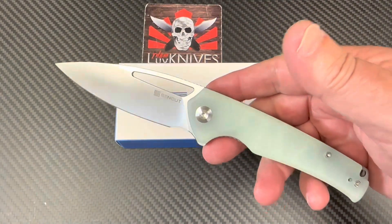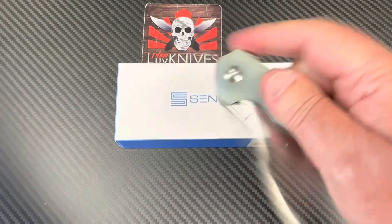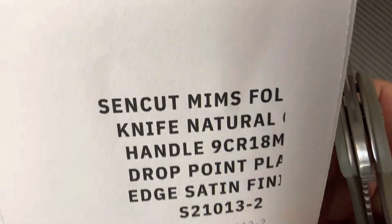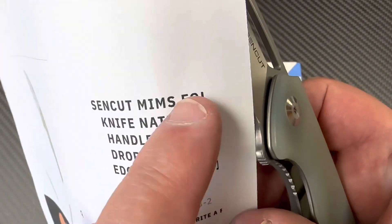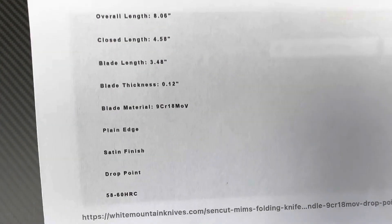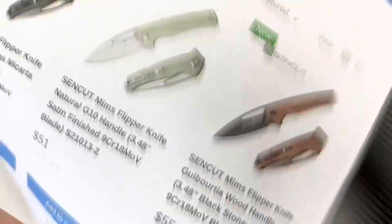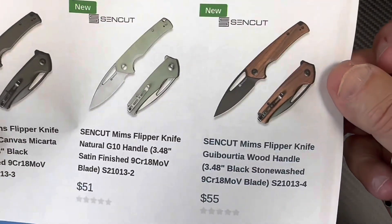It's the MIMS — M-I-M-S. The Sencut Mims Full Der 9 9 CR 18. It is eight inches overall length, drop point, flat grind, sand cut in-house design — tip up, ambidextrous carry, liner lock, flat ground, natural G10. You can get it in whatever color you want, as long as you like these particular variations.